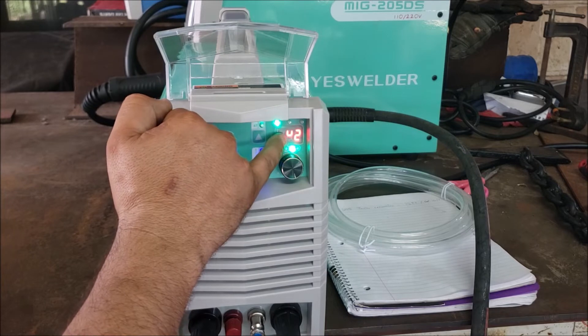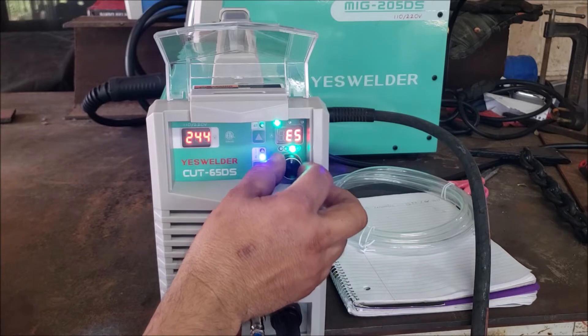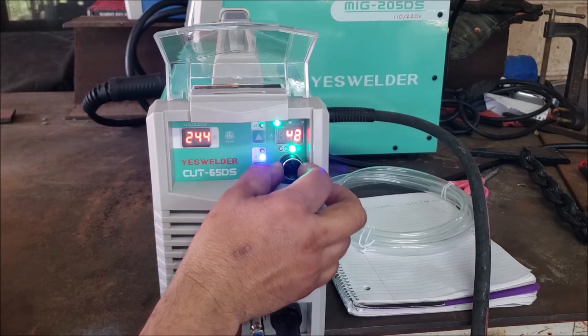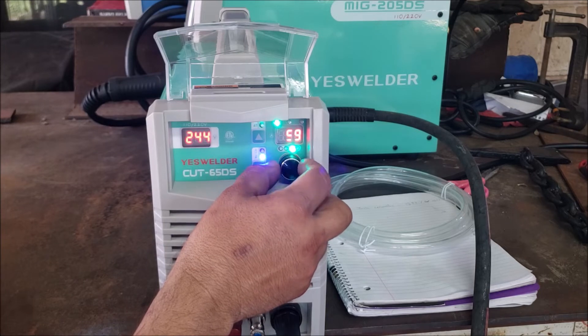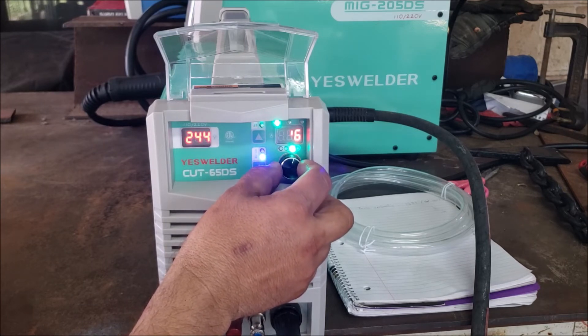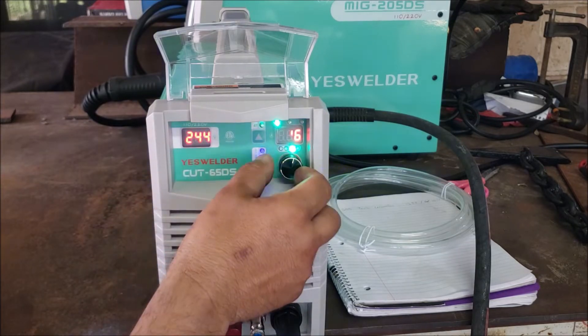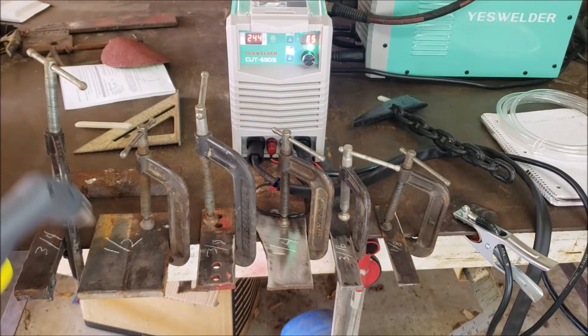We've got a bad segment on that section of the display there. That shows E5, which can be 65 amps — it kind of looks like a 5 or 6 on the display.